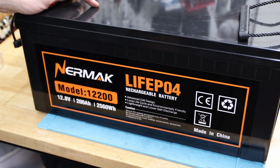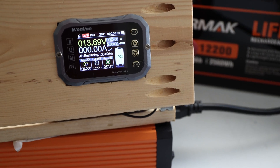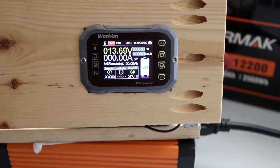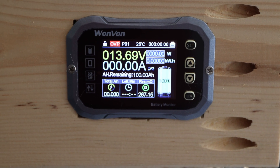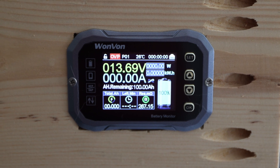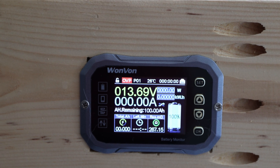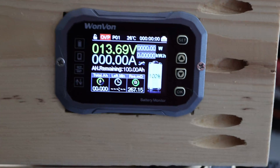All right, on to the capacity test. Here's the typical setup — the Nermark battery is in the back and we have a shunt up front. The resting voltage right now is 13.69 volts — I just unplugged the charger to make sure it's topped up as much as possible. We're trying to achieve a 0.2C rate, which for a 200 amp hour lithium iron phosphate battery is around 40 amps. Let's kick it in.